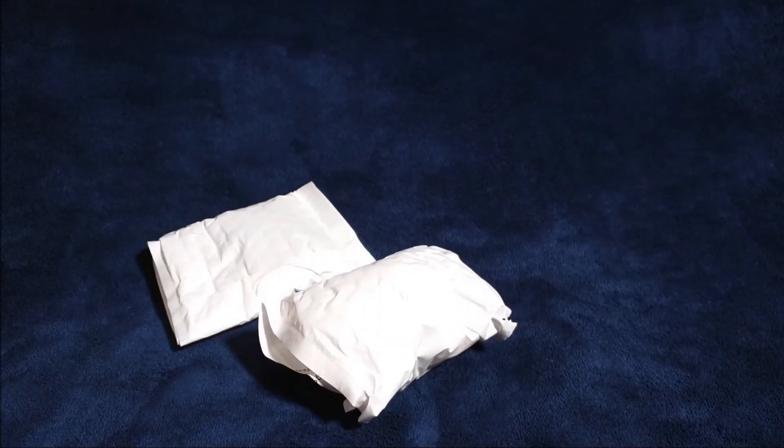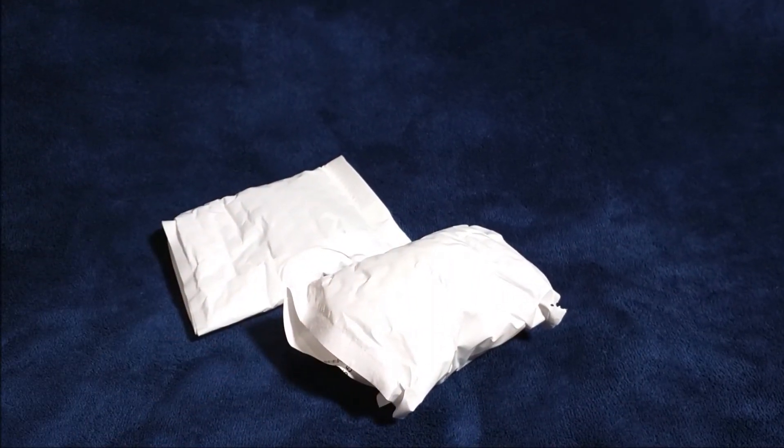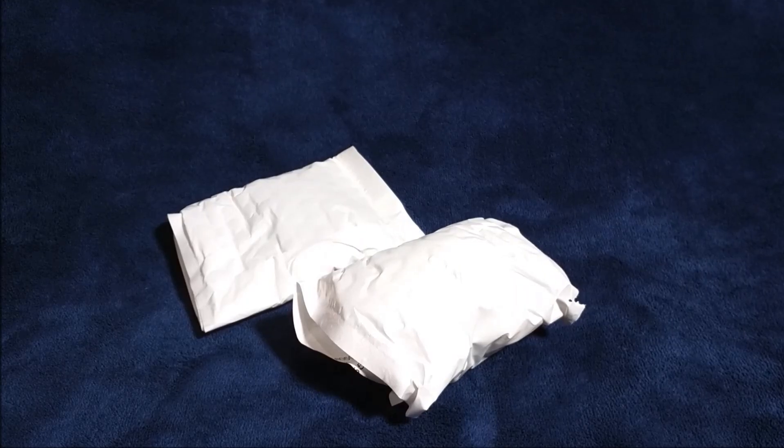Hey, what is up? My name is Digital Hourglass, and today we are doing our first unboxing review. Yay! Well, it's more like an unbagging review. Sorry, YouTube.